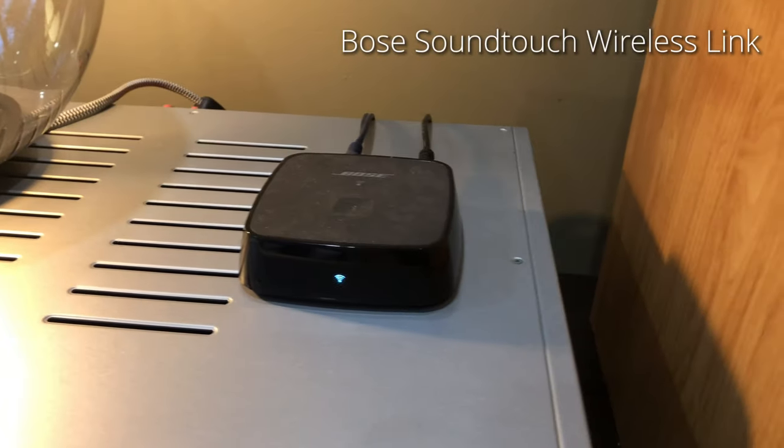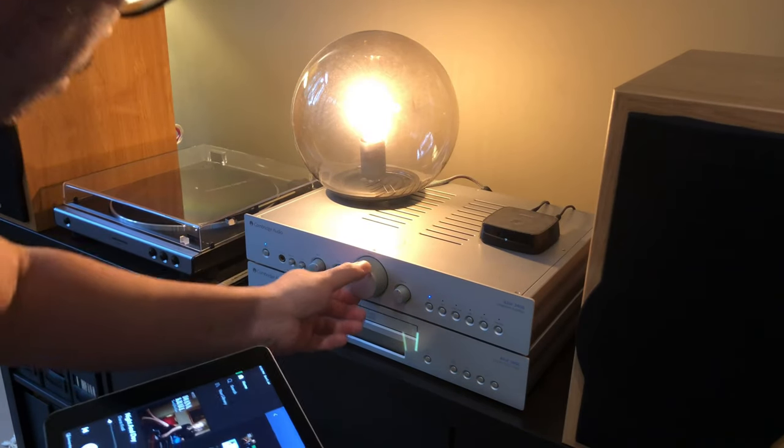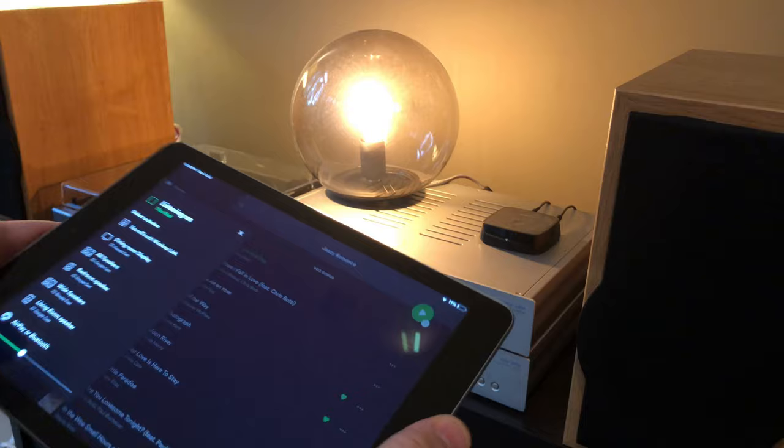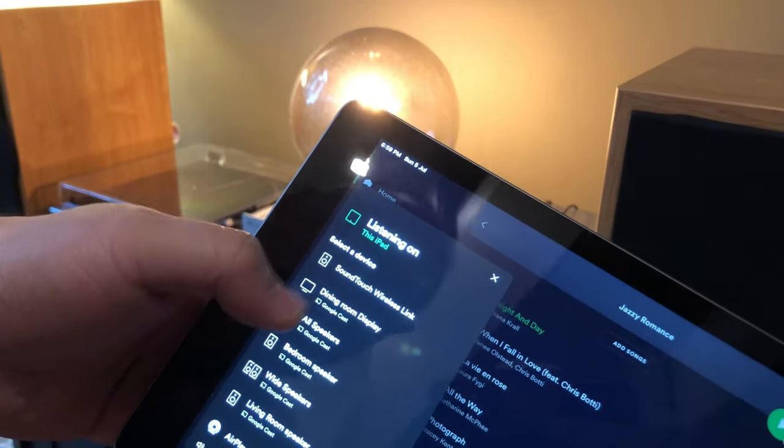This device enables me to stream my Spotify music to the system. I simply choose auxiliary as my input and choose the wireless link on my Spotify app.